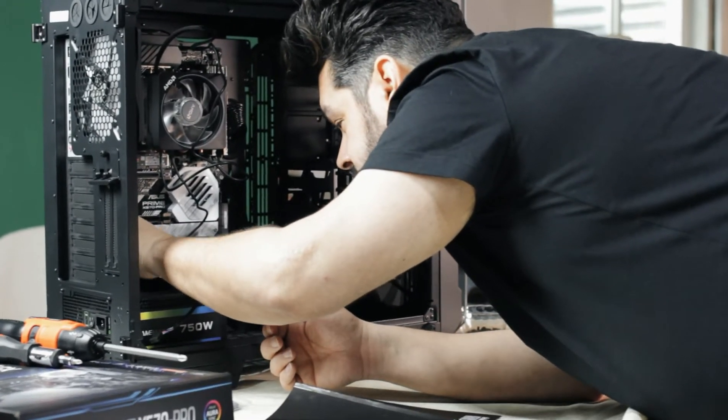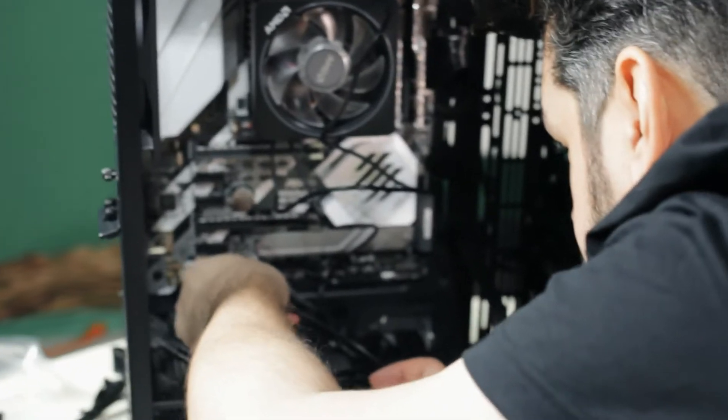Connecting in the front panel audio. We're going to put one here.